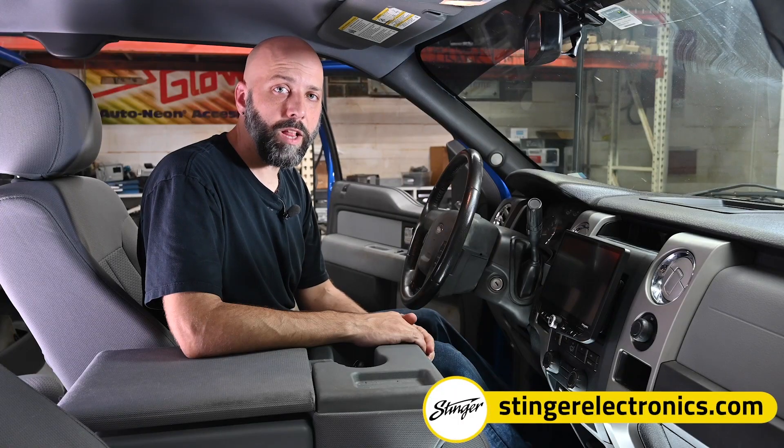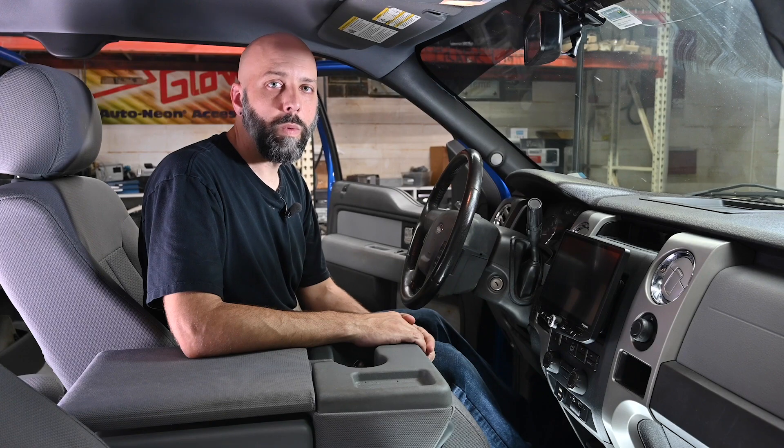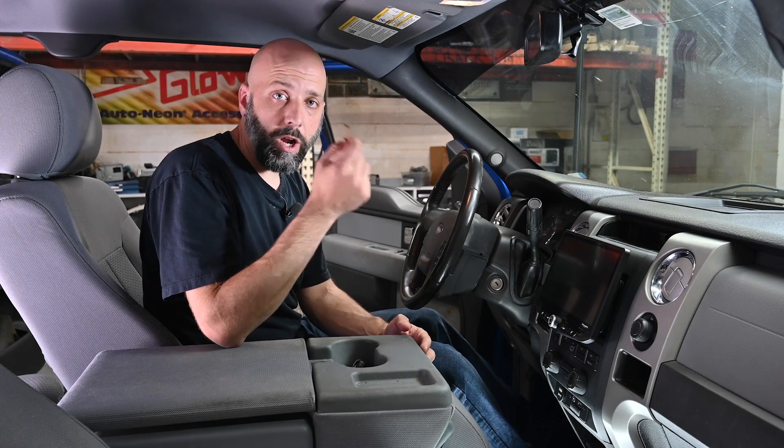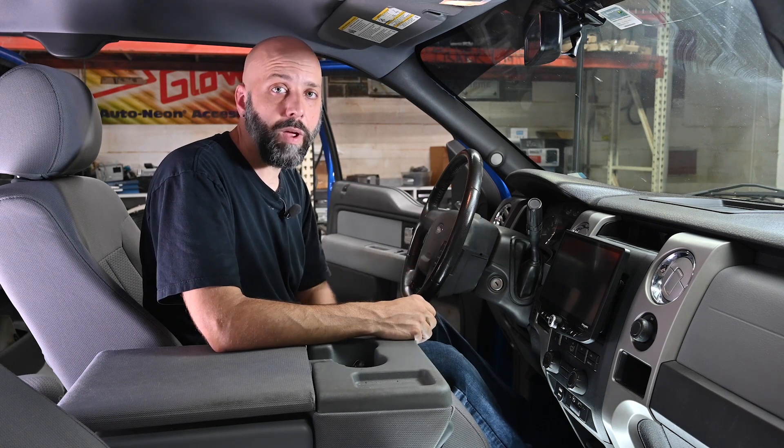When new firmware becomes available, it's posted on our website, stingerelectronics.com. There, you can also register your radio to become notified by email when new firmware is available. When you see new firmware available on stingerelectronics.com, download it onto a thumb drive, then follow these simple steps to update the firmware on your multimedia unit.